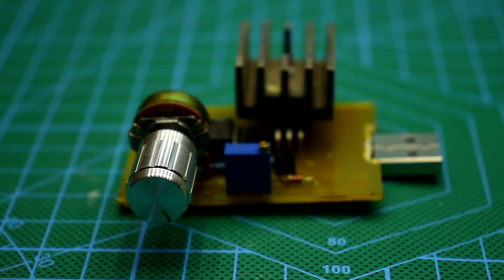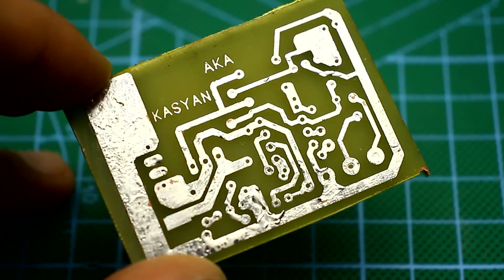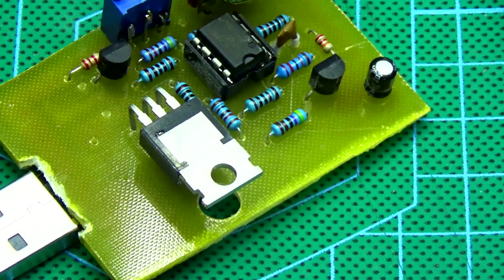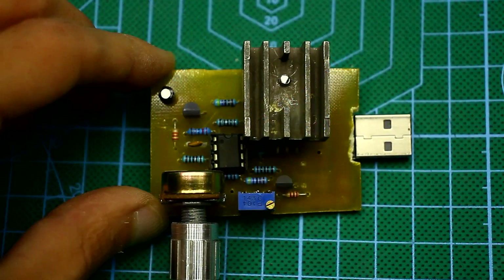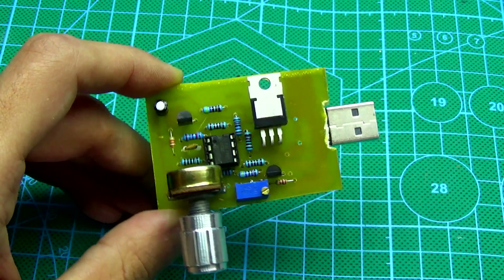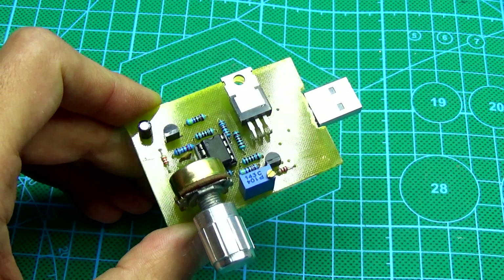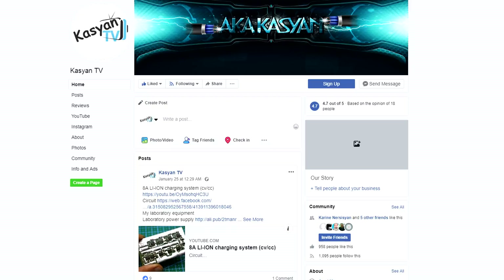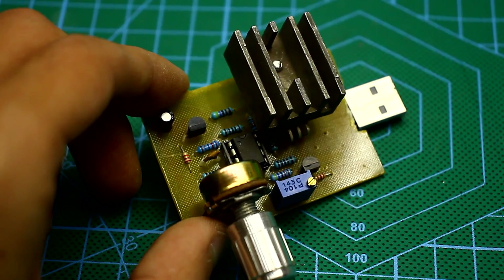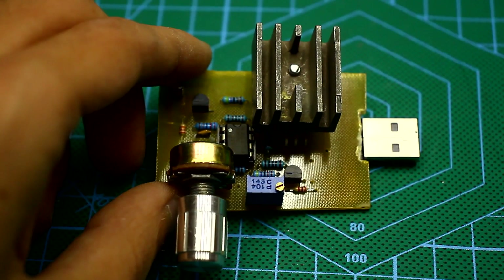Well friends, this video comes to an end. In the description, you will find a link to the archive of the project, with a printed circuit board in lay format, as well as links to purchase components and finished electronic loads. Please don't forget to rate this video and share with friends. And if you have questions, you can always contact our group — the link is also in the description. I have to say goodbye, until we meet again. With you as always was Kasyan TV.